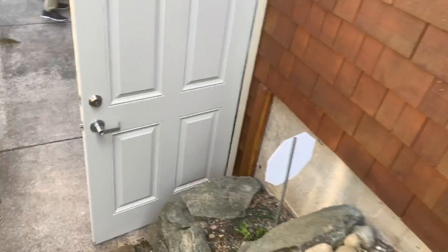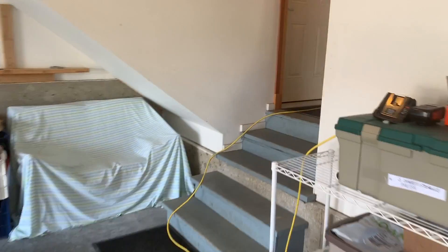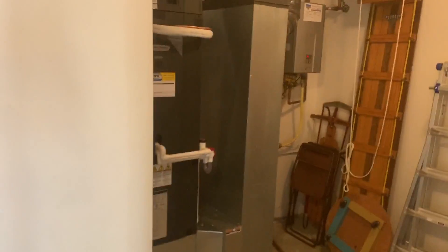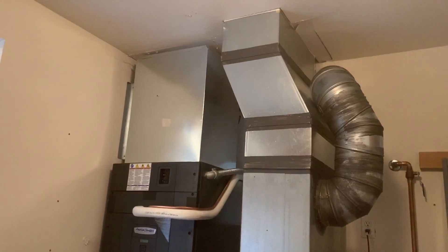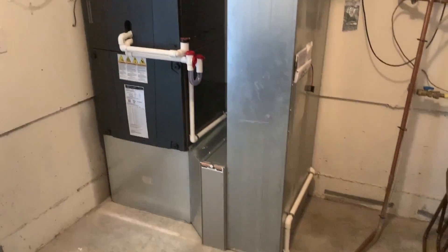When we go inside, this is our air handler - this used to be a gas furnace. We got rid of that and did some duct modifications here too. Look at that beautiful work - nice straight lines, excellent job.